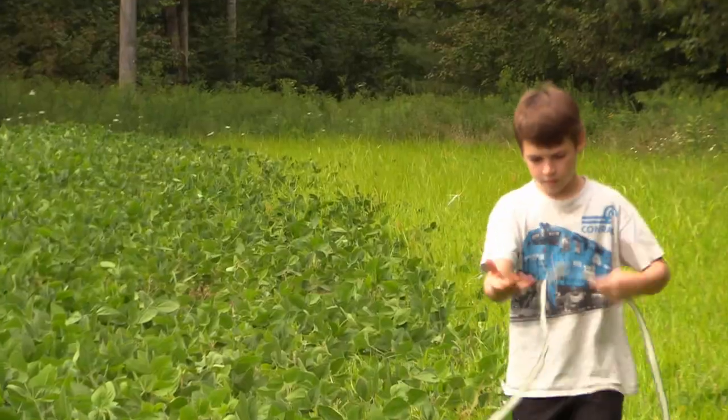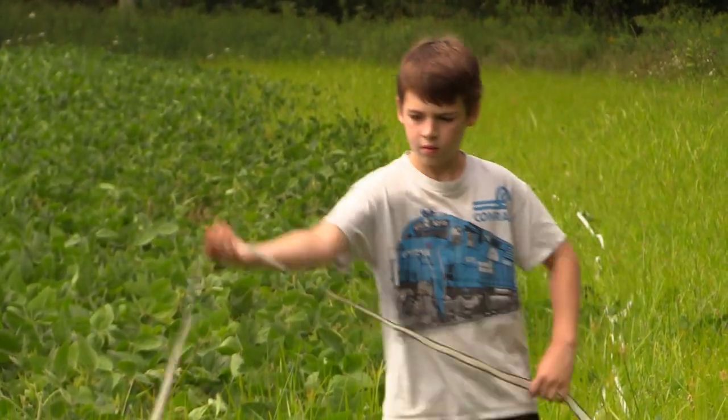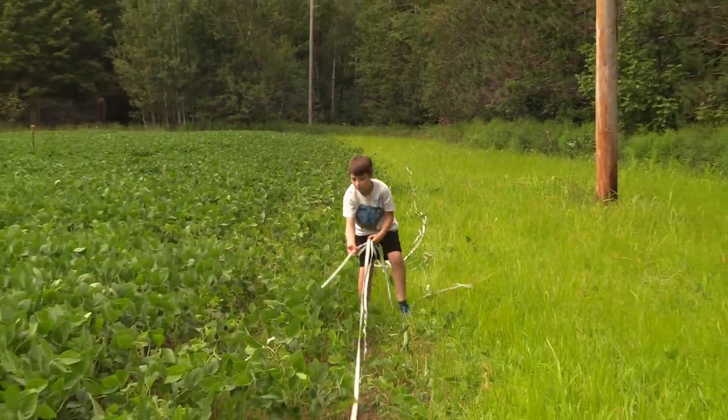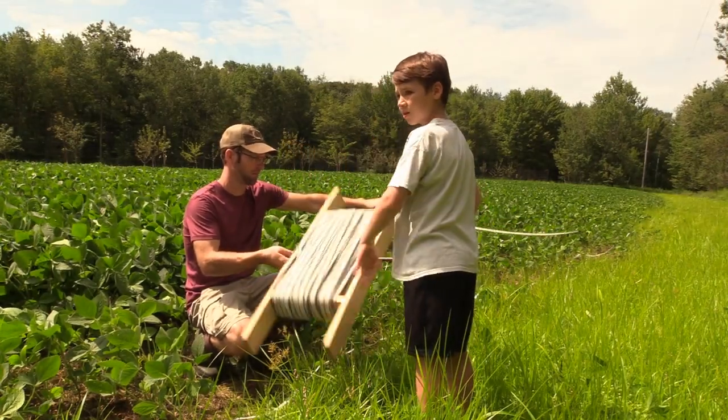We dropped the fence after 60 days of solid growth, releasing four tons of exceptional high quality forage to a population of anxious whitetails eager to see what was next on the smorgasbord.